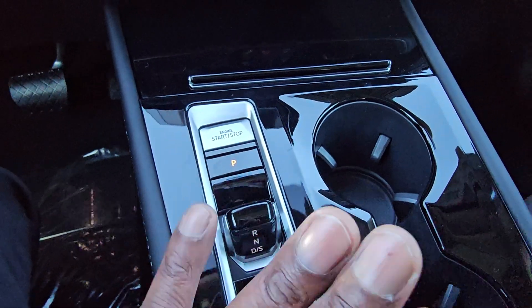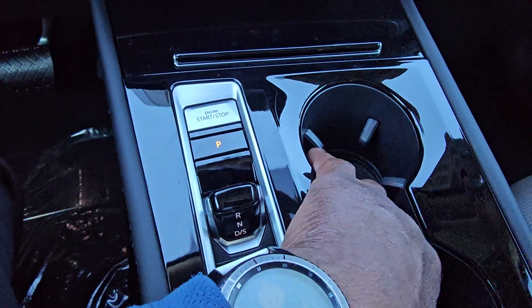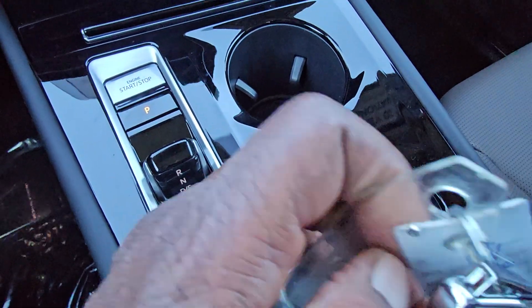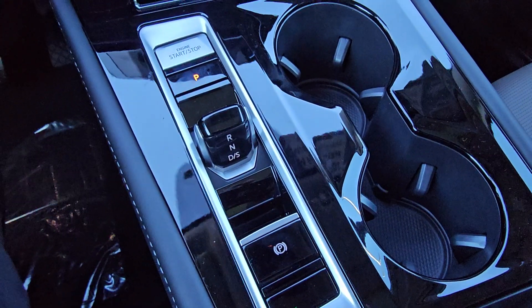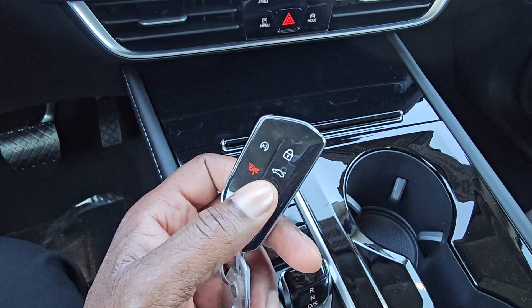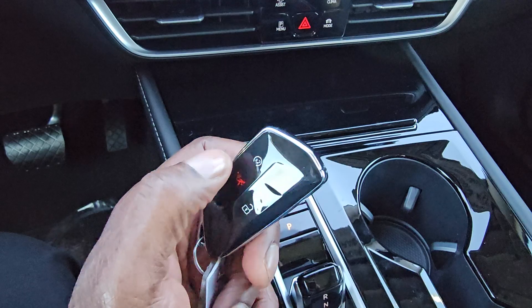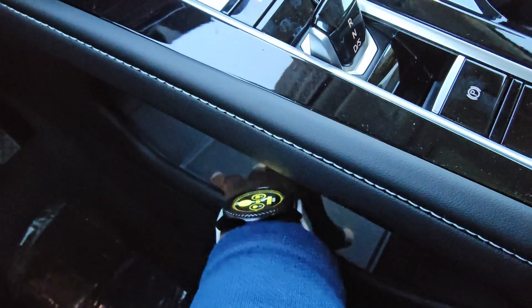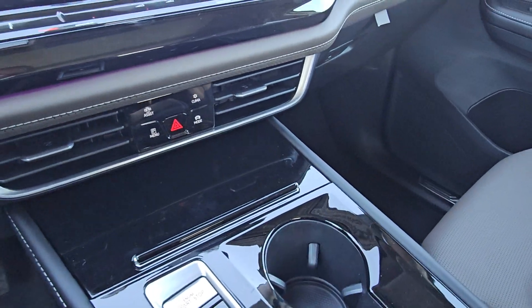Gloss black finish up here. The cup holders are stadium seat style — one slightly taller than the other so lids aren't battling on the drive home. Your key fob is a bit clunky but big so you won't lose it easily, with unlock, trunk release, lock, remote start, and panic alarm buttons. On the back is the VW logo. There's storage here, and below the shift-by-wire shifter there's additional storage with an icon to place the key fob if the battery dies so you can still start the car.